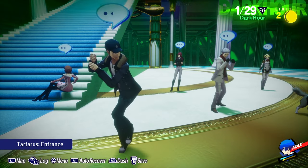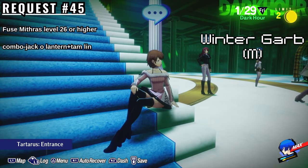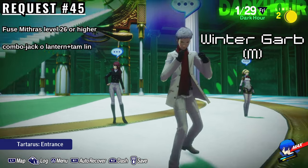Next, we'll be moving on to the Winter Garb outfits. To get the Male Winter Garb outfits, you must complete Elizabeth's request number 45, which is to fuse a Mithras that's level 26 or higher. You can use Jack-O-Lantern and Tam Lin. This outfit will show up for the protagonist as the dark jacket.